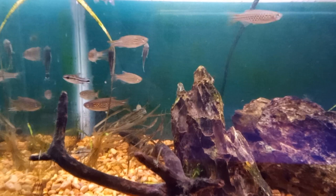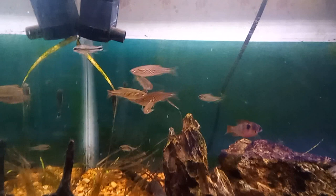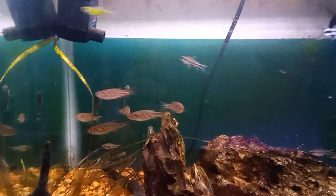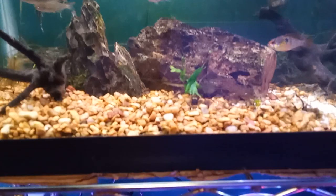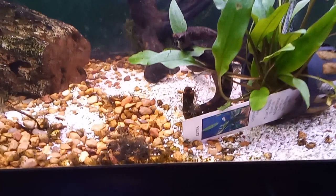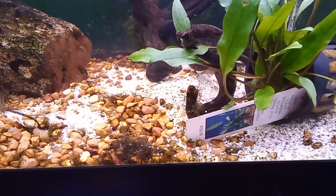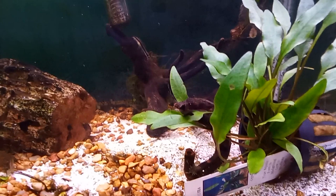I wondered what happened — nothing changed. All the fish were in there, no changes. As you can see, there is some algae growing. I puzzled over this a great deal. One of the things I noticed was some green slime algae, and down here there's a clump of some sort of gray algae — it's not quite blackbeard, at least I don't think so. It's not looking good.